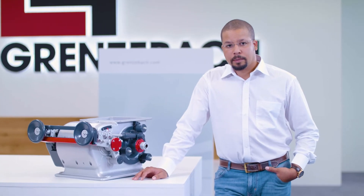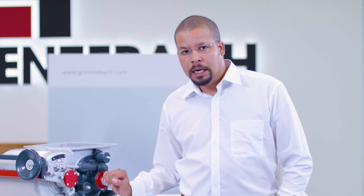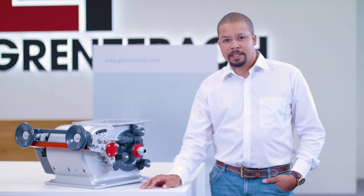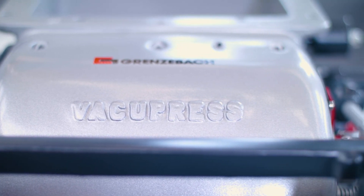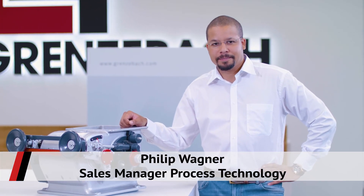At our Technology Center here in Bad Hersfeld, we can match the VacuPress precisely to your products. We can also run trials to see how much the bulk weight of a specific product can be increased and what the throughput rate will be. We have recently developed a portable VacuPress that we can bring along to you to do a feasibility study directly on site. I would be pleased to assist you in any upcoming projects, and I look forward to hearing from you.